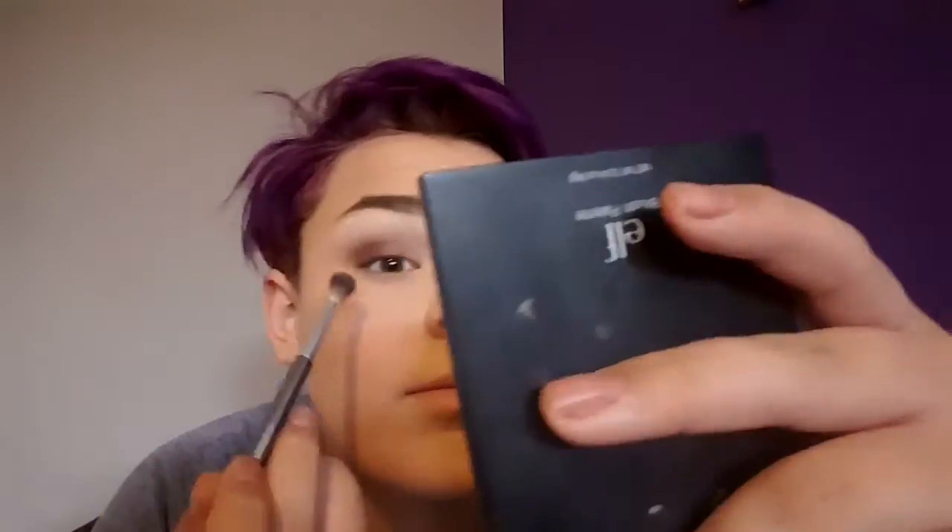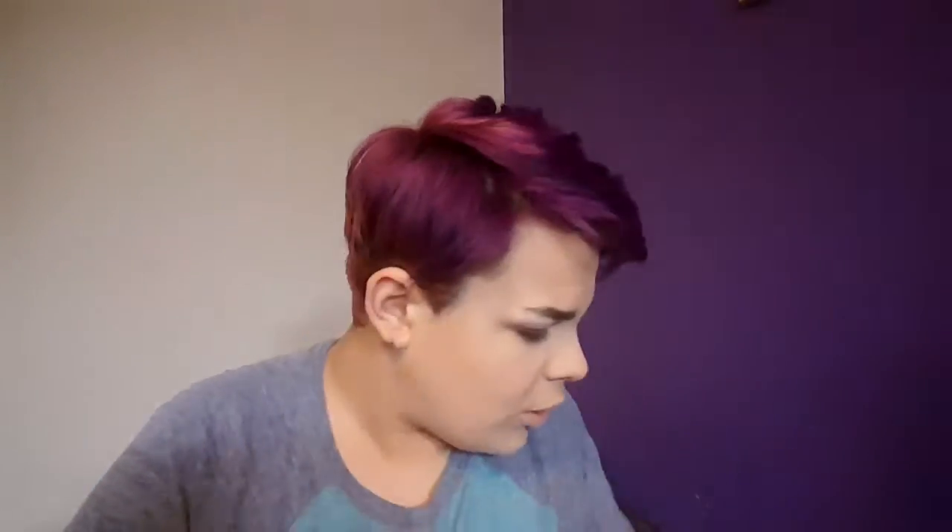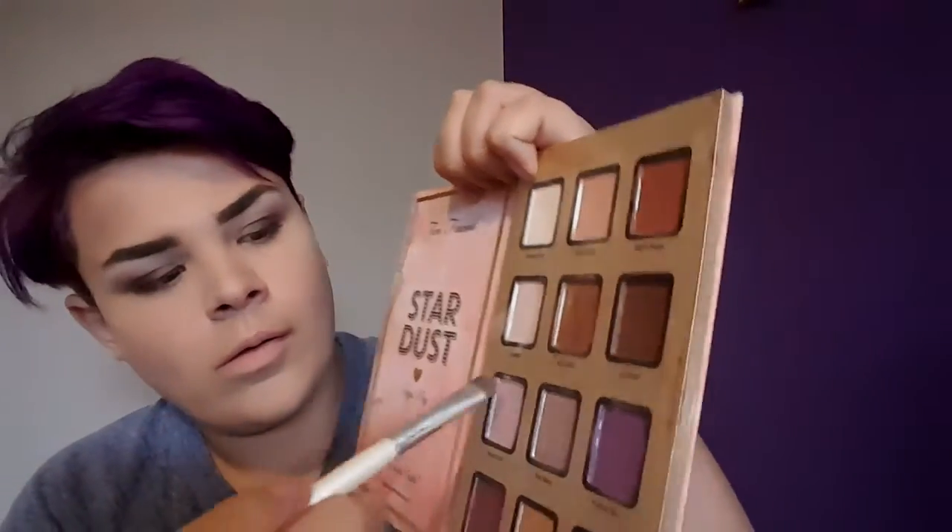Now I'm going to go back in with that same It Cosmetics crease brush and slowly blend that in so all the colors just kind of fade together. Now I'm taking the shade Pink Pearl — it's this glittery pink champagne-y color — and putting this all over half my lid, just until you reach the outer V. This is really going to add some really nice shimmer to the look and I absolutely love this color.